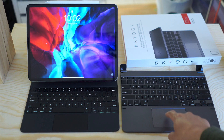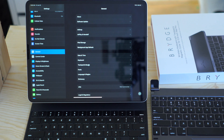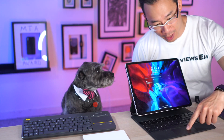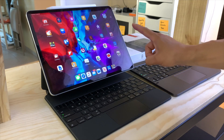The first thing you can do with your trackpad on your Magic Keyboard is wake your iPad. Then go to Settings, then Trackpad, and turn on Tap to Click. This allows you to gently tap the trackpad rather than having to push it all the way down, which is more in line with lightly touching your screen.